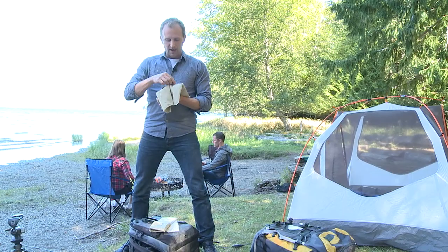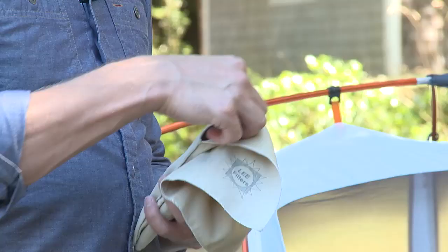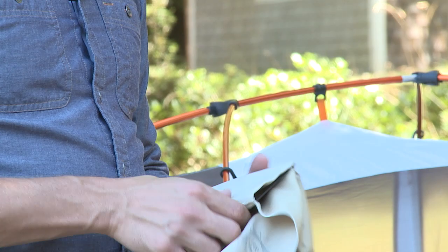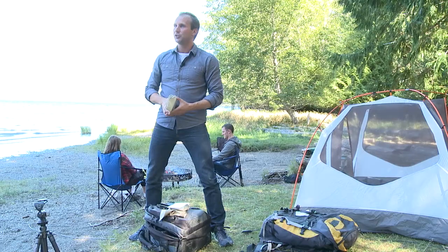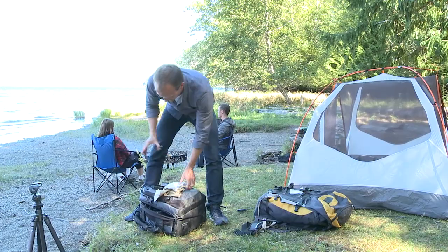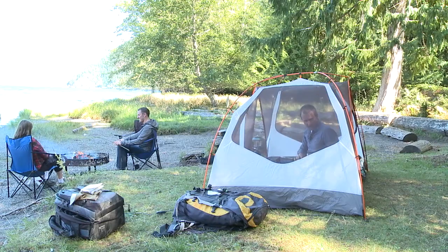Three, six, and nine represent one, two, and three stops of light — a nine being three stops in this case. I've got a nine soft here, I'm going to grab that. I've also got a six soft here, and normally I'd keep them all in the same sleeve. Alright, so I'm back in the tent.